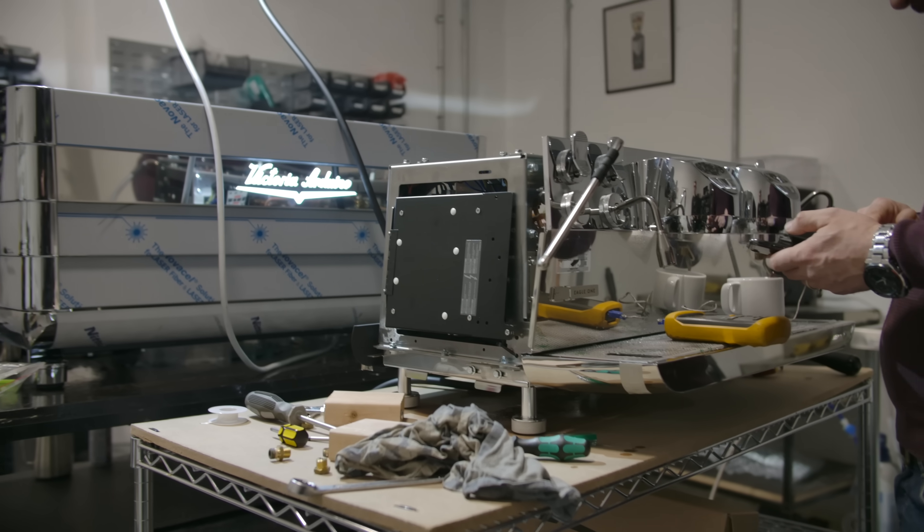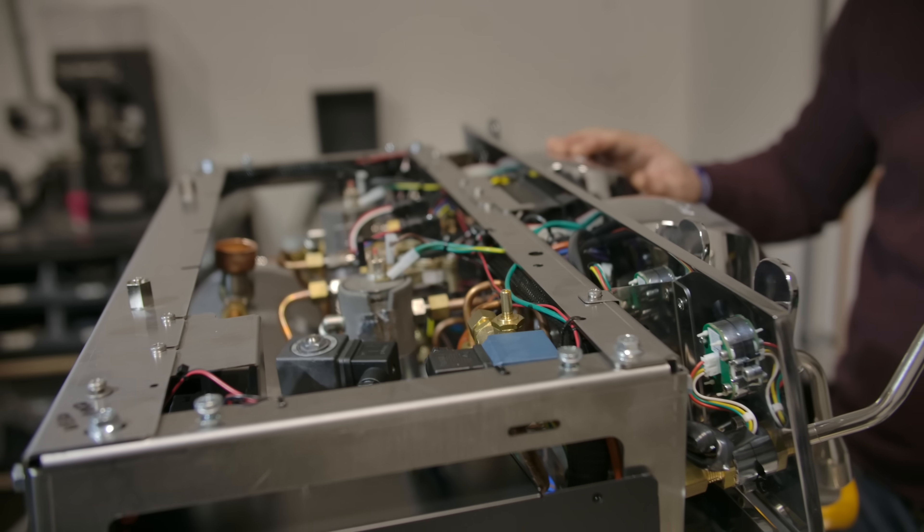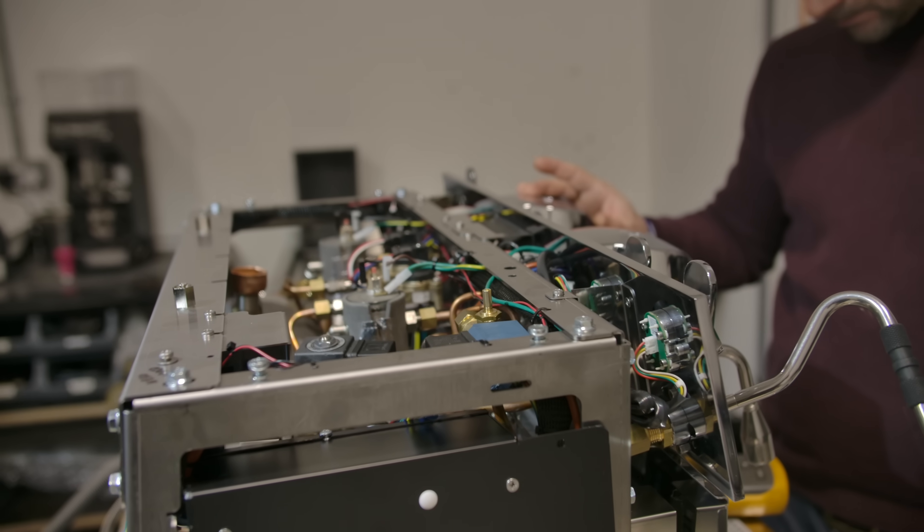Downstairs we also have a workshop space that's full of spare parts for various different machines, and we can bring in machines to bench test or service them if they need a little TLC.